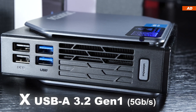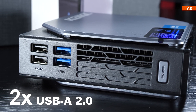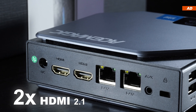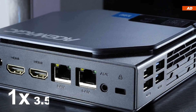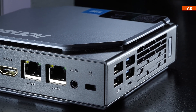For ports, on one side we get two USB 3.2 Gen 1 and two additional USB 2.0 ports. Around the corner there are generously two HDMI outputs for dual monitors, one gigabit LAN — in a double pack — a 3.5mm jack, and a Kensington lock.